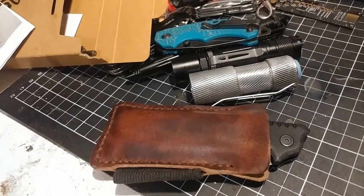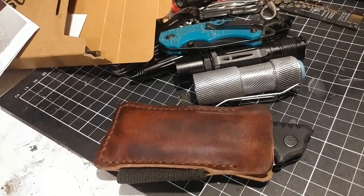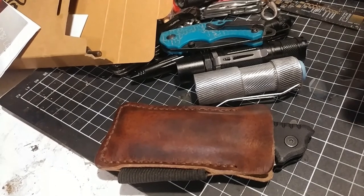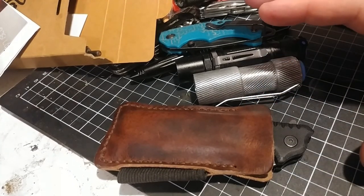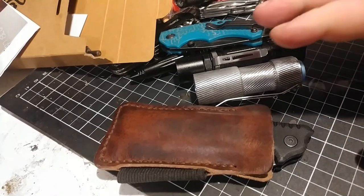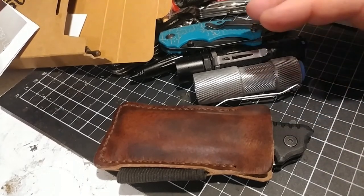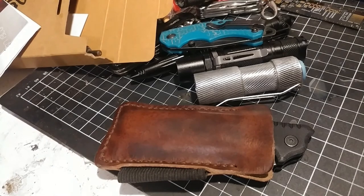Anyways guys, I'd like to thank Popoff Leather for sending me the EDC pouch. I know I took my time — sorry about that — but now it's done. If you're out there looking for EDC gear, or a wallet, or something, give Popoff Leather a check — I'll leave the link in the description below. They are made in Canada from American leather, so keep that in mind that it's homegrown if you're from that area. As always guys, I hope you enjoy the video — like and subscribe, and thanks for watching.